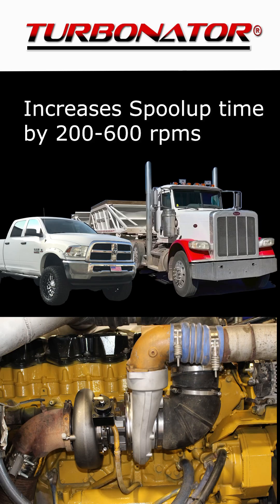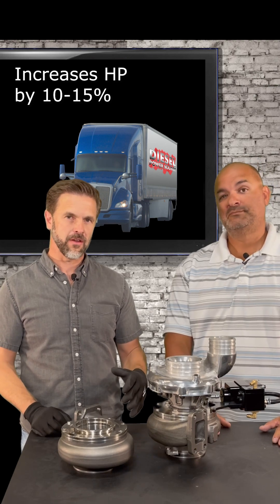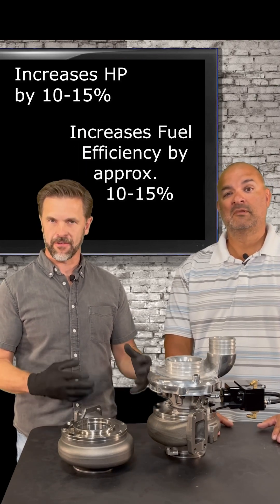This allows it to increase spool-up time by 200 to 600 RPMs. It efficiently increases horsepower by about 10 to 15 percent, which in turn means it increases fuel efficiency by about the same percentage.